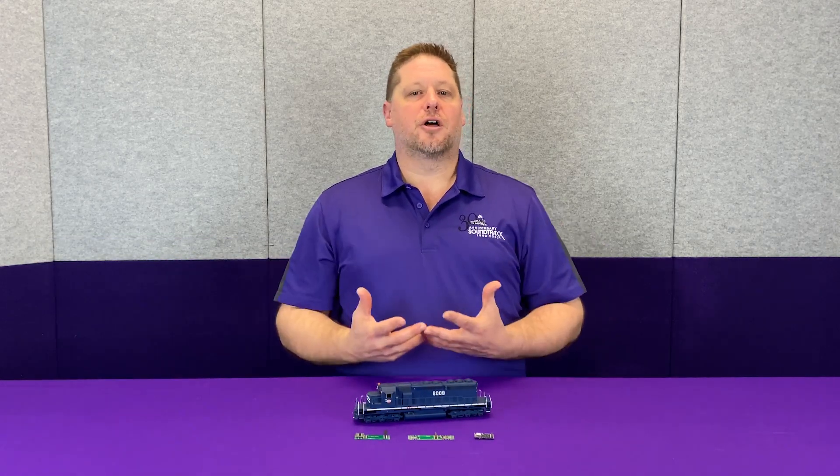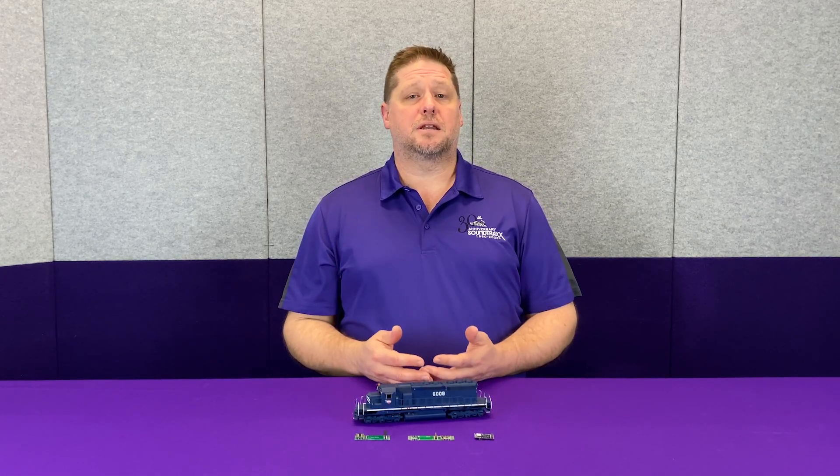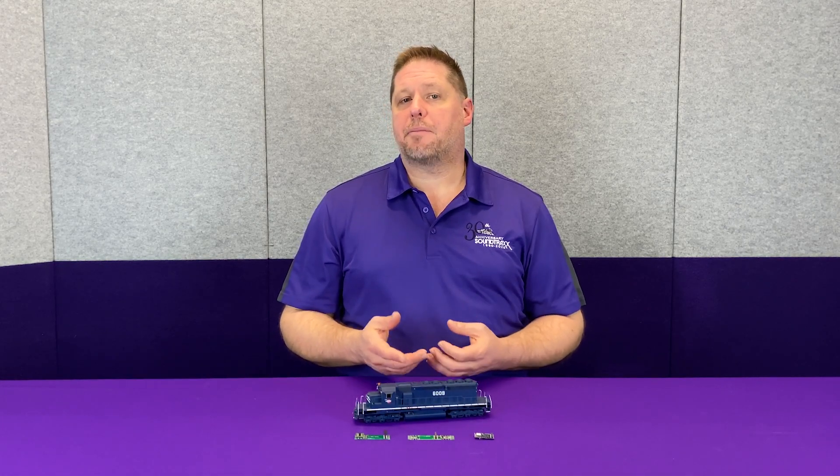But what happens if we have other models? A lot of the models nowadays are coming with a 21-pin decoder or a 21-pin interface already installed. But what happens if you want to use this on an older model?